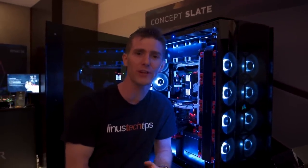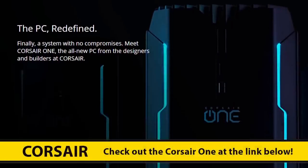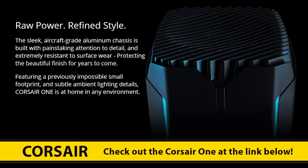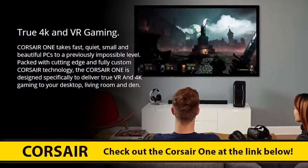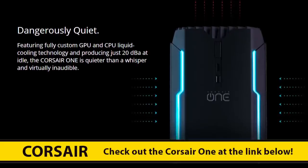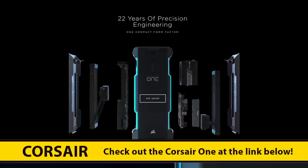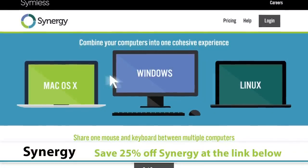And we're back. Thanks for checking out this video here in the Corsair suite, and a huge shout-out to our sponsors for Computex this year. Our coverage is brought to you by the Corsair One — which is sort of ironic — a PC that's not that much less powerful than this but is literally one-tenth the size. It's available with a GTX 1070, 1080, or upcoming 1080 Ti in a quad-core Core i7. Check it out at the link in the video description.